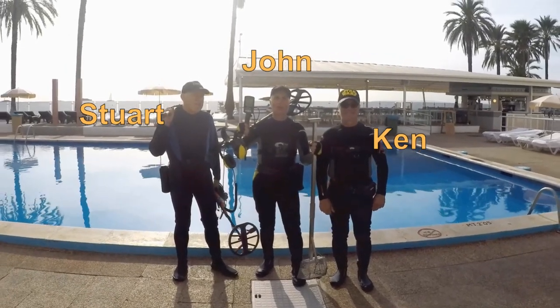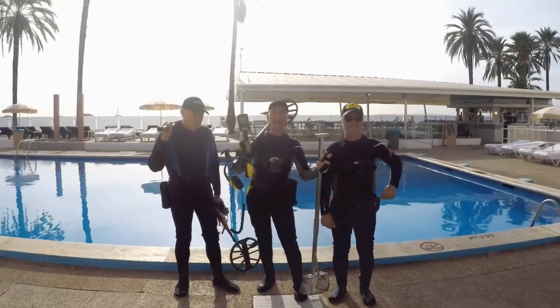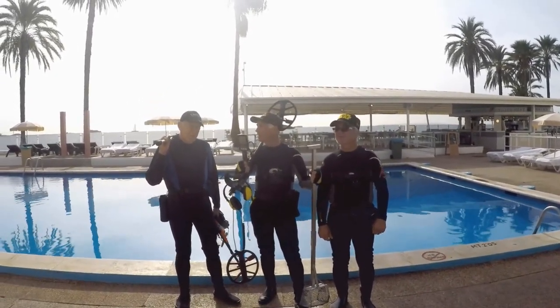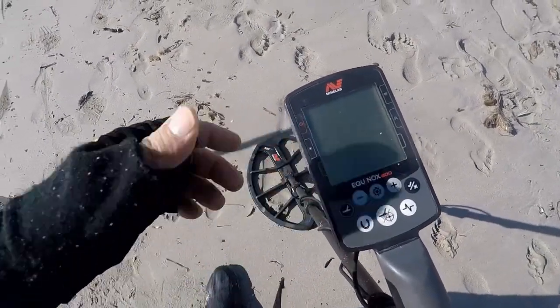Ready for the beach, hit the gold. Let's see if we can find something. I've got Stuart, I've got Ken, my brother. We're going to have a great day today. What do you think, Ken? What do you think, Stuart? The setting for the beach is...